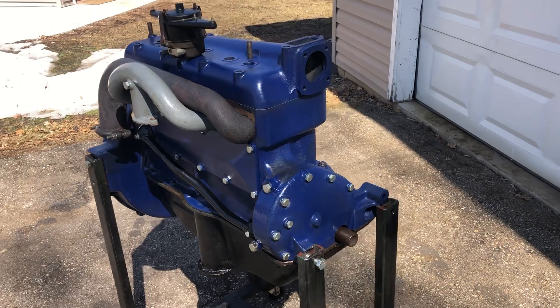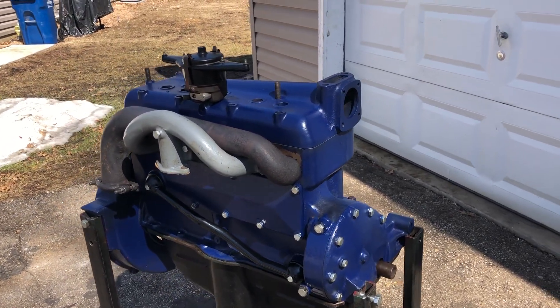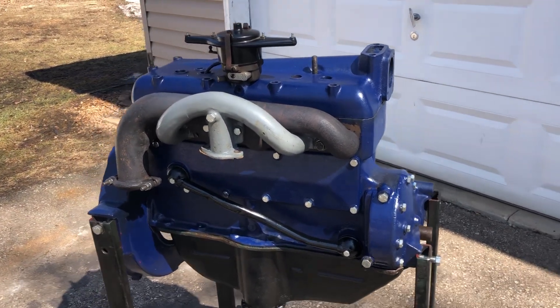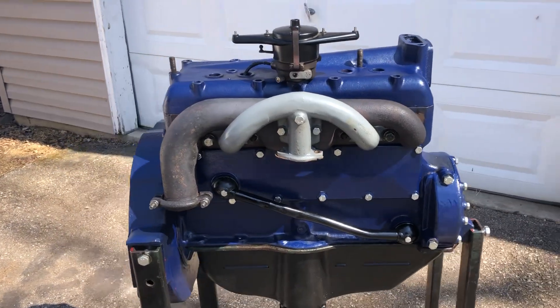I really kind of like it. It's something different, and I think it's going to look pretty good. Inside my shop the lighting's just kind of poor, so I wanted to see what it looked like in the sunlight, and I really like it.